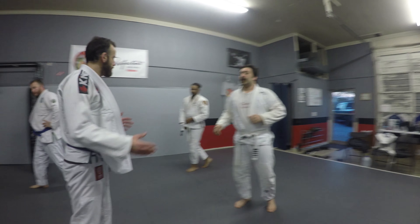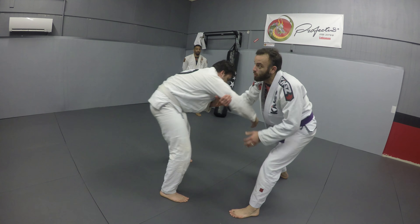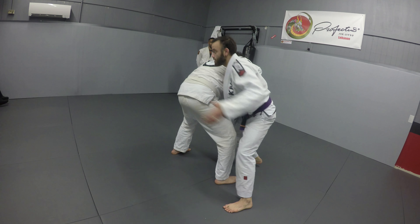We're doing our first option from the arm drag. I really rely on this grip, the one on the tricep, to pull. That comes first, and then it should be easy.